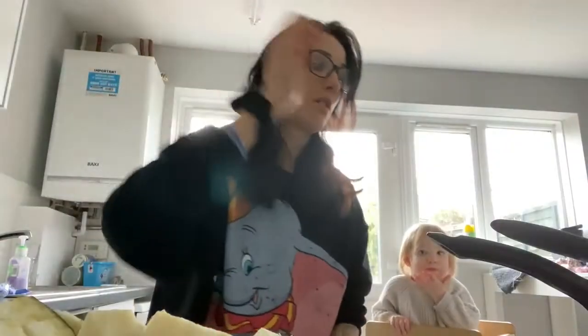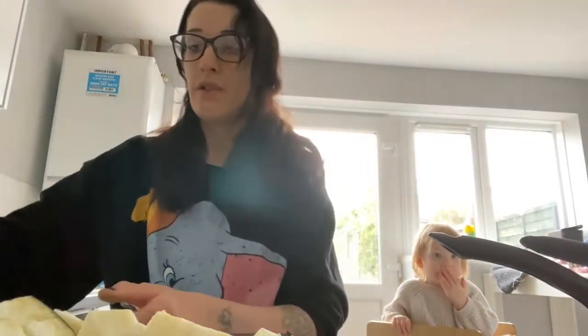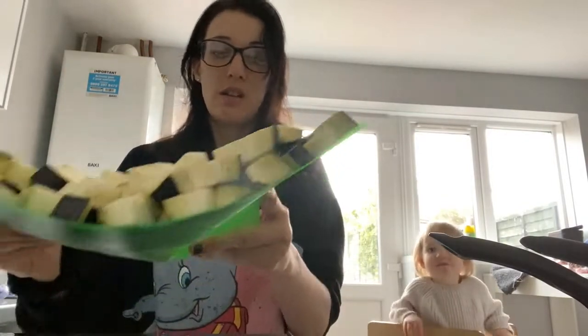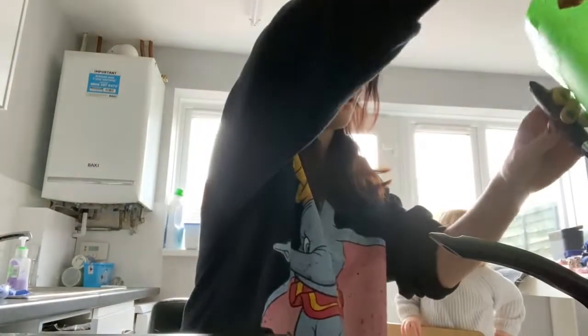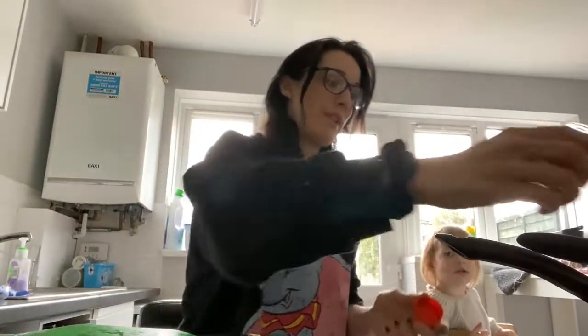Do you not like the noise that makes? So we're frying those up. We're gonna add the vegetables. Now this recipe is based off of a Baby Led Kitchen recipe but I hate following recipes so I just kind of freestyle it.